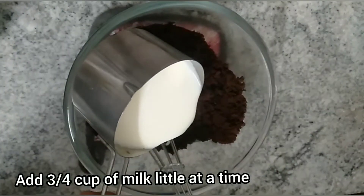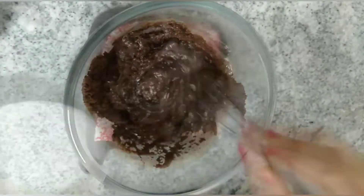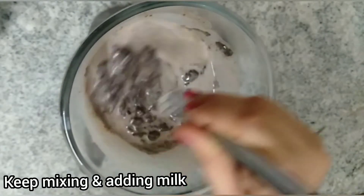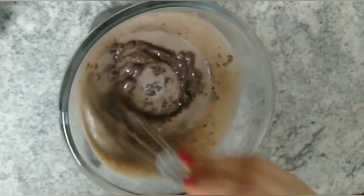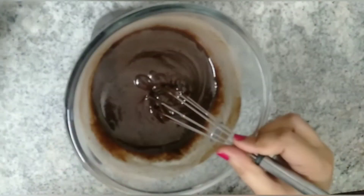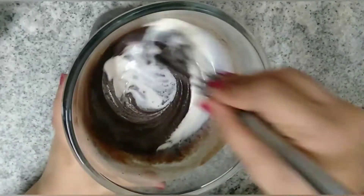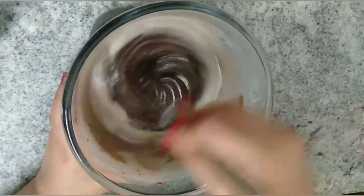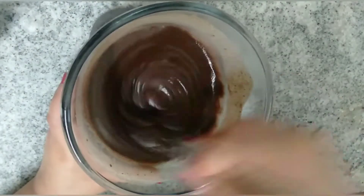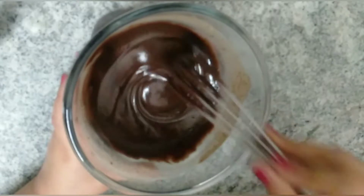Now add 3/4 cup of milk — warm milk preferably — little by little to make a smooth batter. Making a cake can't get easier than this. You can whip up this cake in just minutes. It is easier than buying a cake from a store and it tastes very rich and delicious too. Oreo lovers will become a fan of this cake. Now our cake batter looks ready.